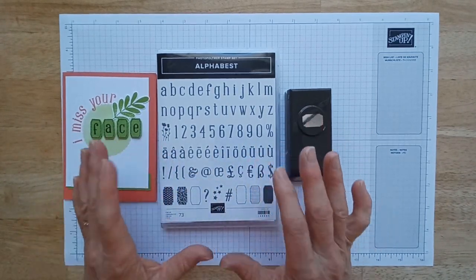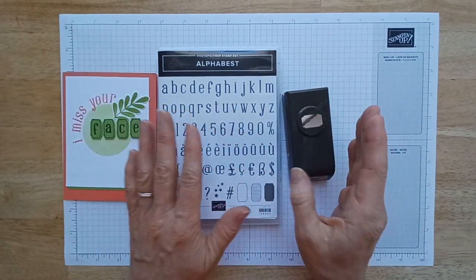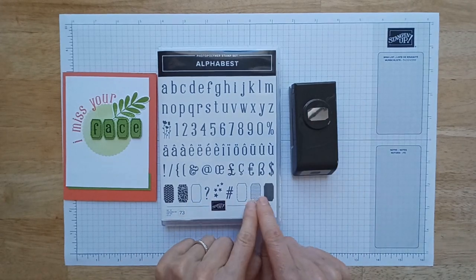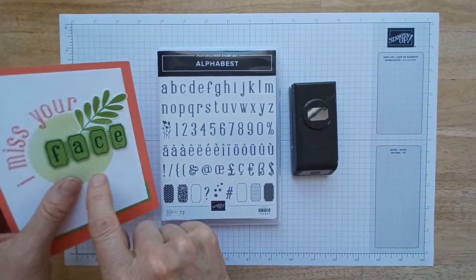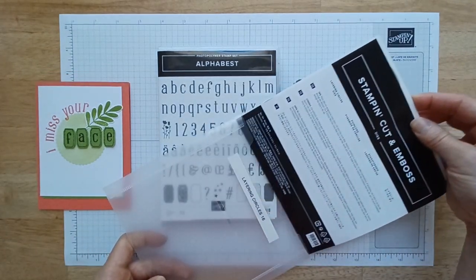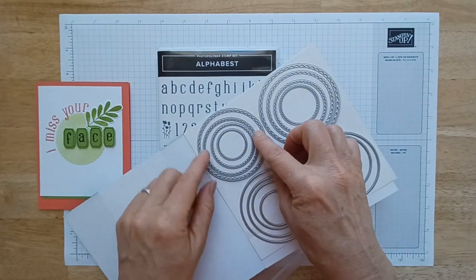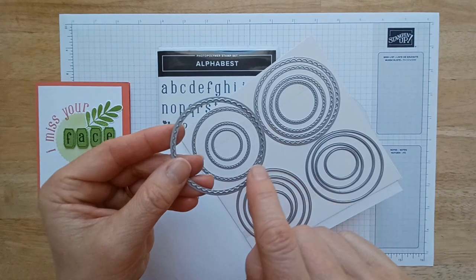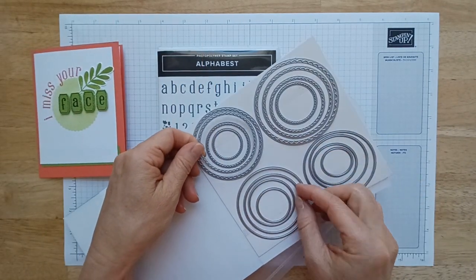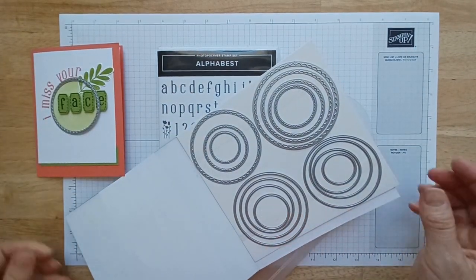I feel like this has such great value because it is so versatile, and it comes with this cute little punch. If you buy the bundle together you get 10% off, and the punch cuts these out perfectly so you can put the letters inside. The only other thing you really need for making these cards is something that will punch out a circle. I'm using the circle layering dies — the scalloped one for this example — and these are the two-and-a-half inch circles.